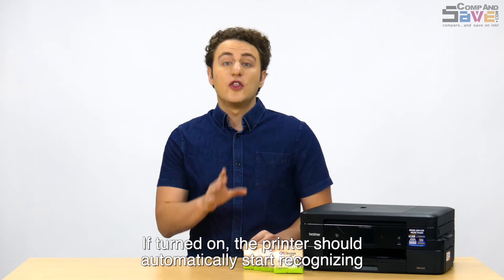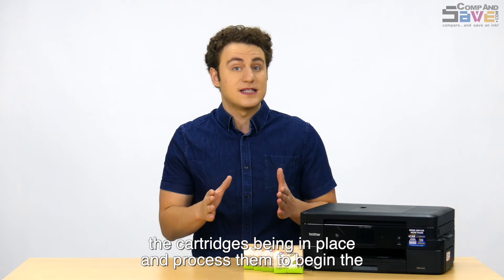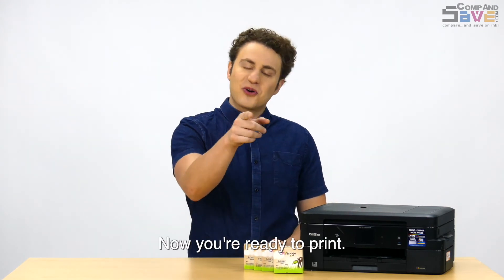If turned on, the printer should automatically start recognizing the cartridges being in place, and process them to begin the printing process. All done, now you're ready to print.